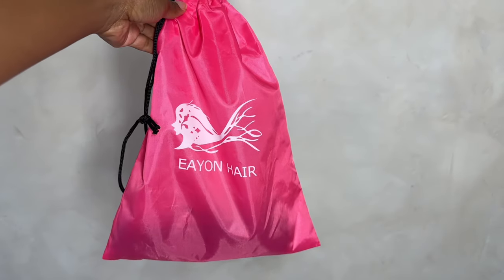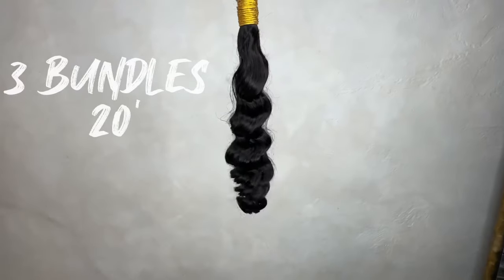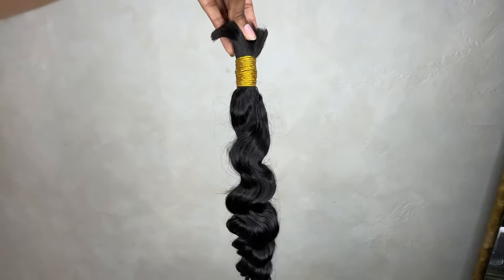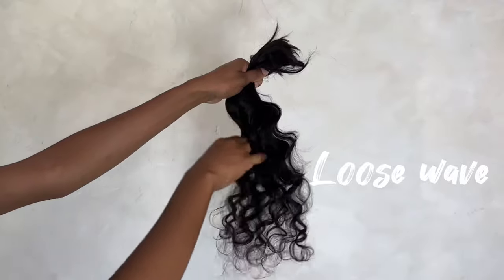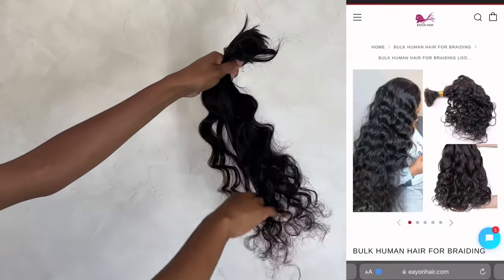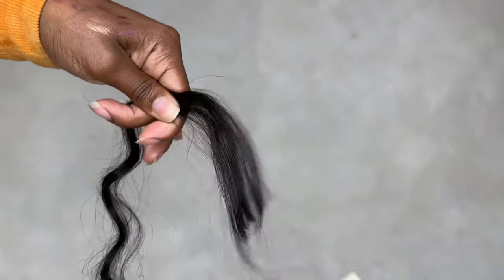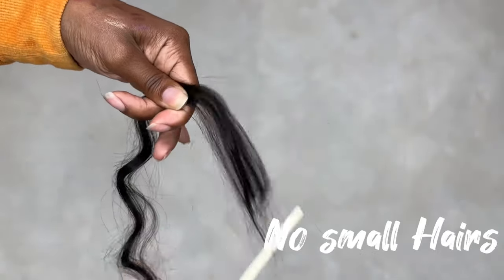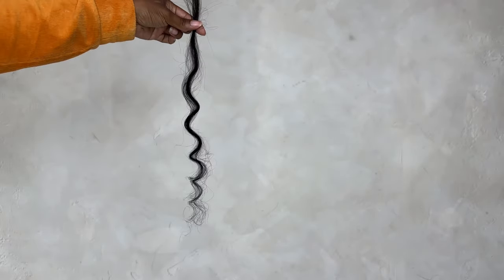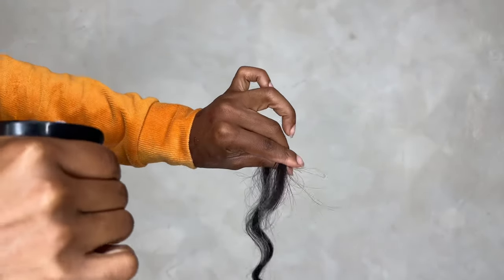Welcome back beauties! Here's another video of me testing out human hair for the boho knotless braid style. I received three 20-inch bundles in a loose wave texture. This hair is bulk hair, so it is already off the track — you don't have to worry about cutting it off the track to put it into the braids. It's already ready to go, and there are no small hairs, which is a good thing because when you pay for a bundle you want it to actually be full.